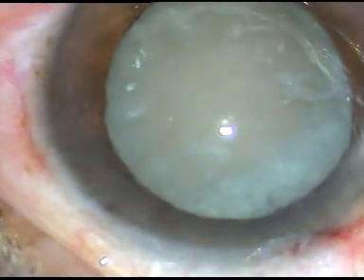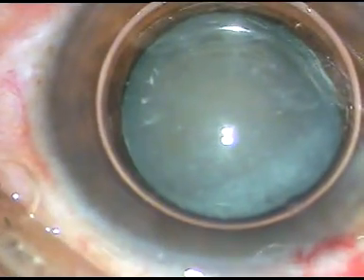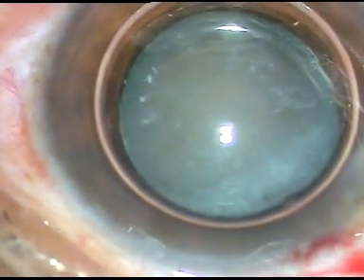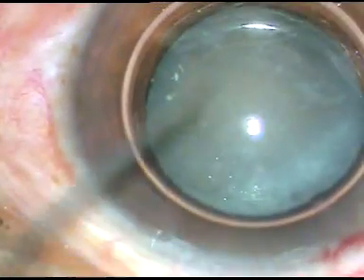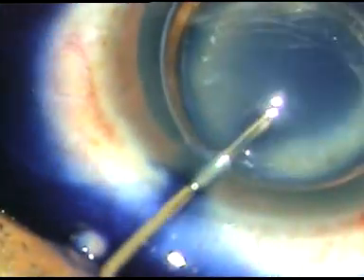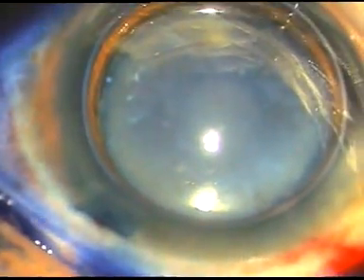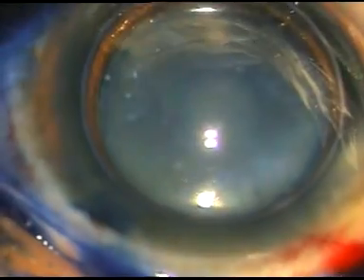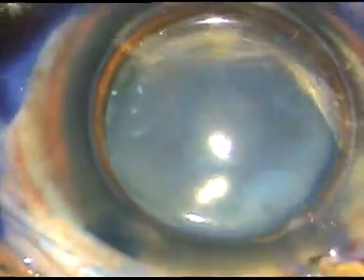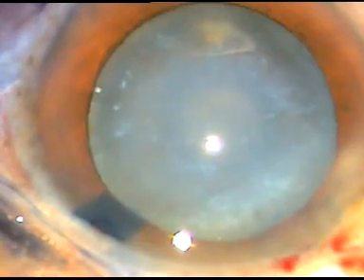This is a white cataract and I am going to stain the anterior capsule with trypan blue dye. I have injected an air bubble, and here goes the dye underneath the air bubble. After about 6–7 seconds, the dye is washed out using a Simcoe cannula and BSS to wash the dye out of the anterior chamber.